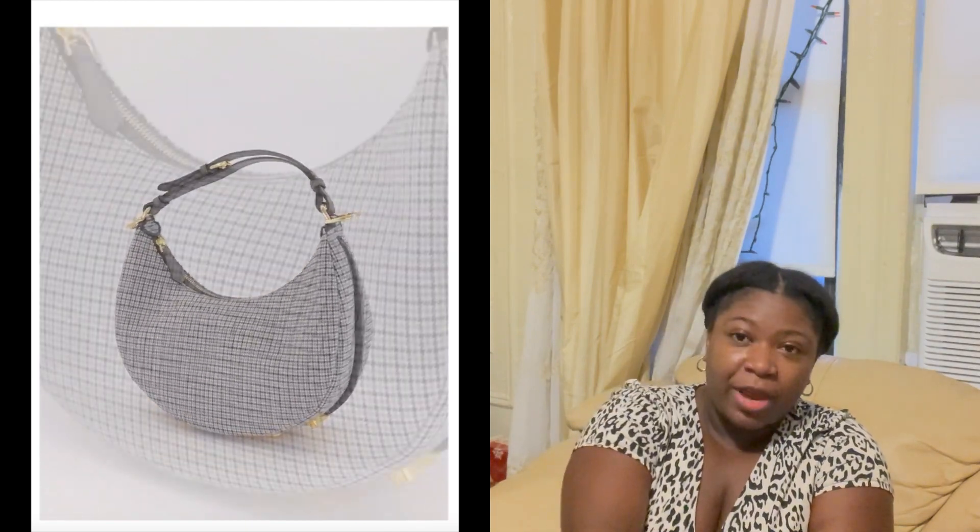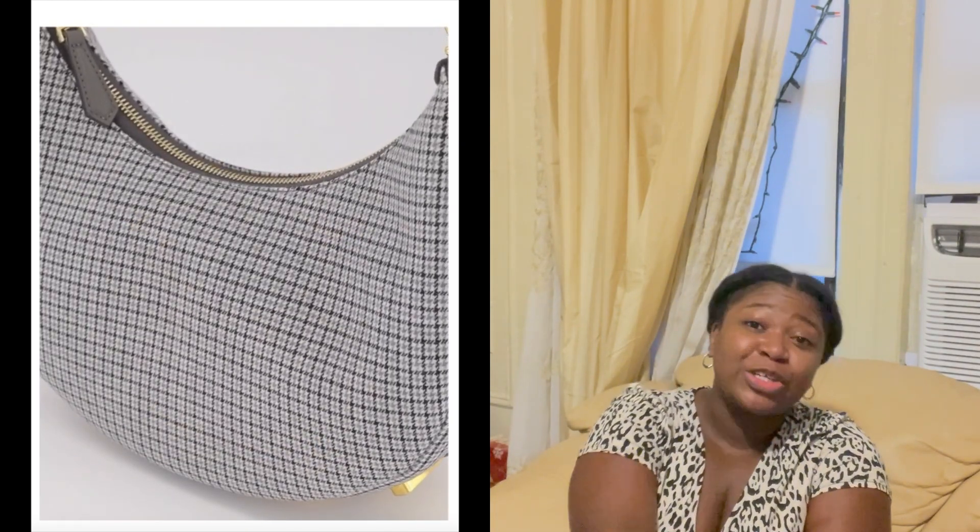I think this would be a good alternative to the Fendigraphy bag. I hope I'm saying it right — I'll put up a picture. I really like the shape of that bag, and particularly I love the wool checkered plaid one in gray. Oh my gosh, it looks so beautiful.